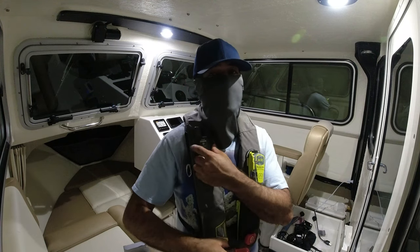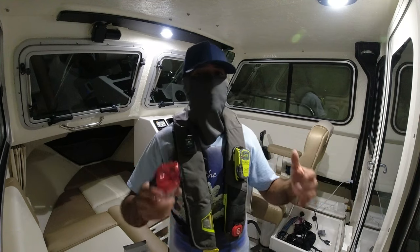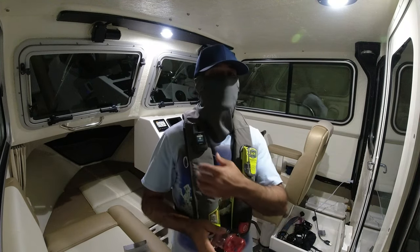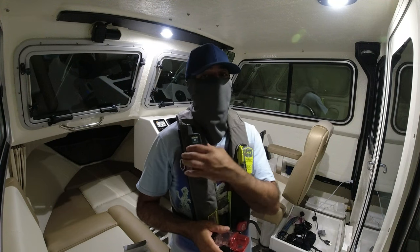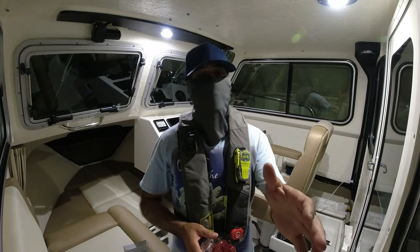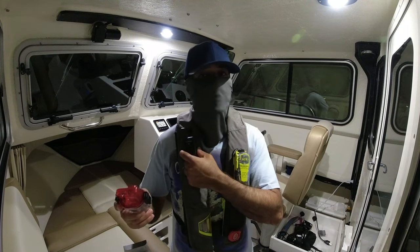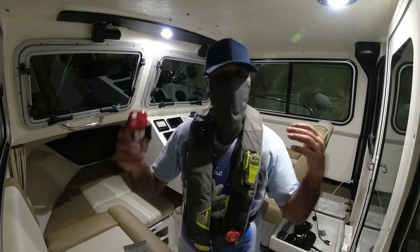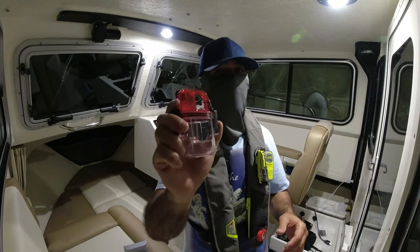I'm always looking for ways to improve my safety and I really wanted to share this with you guys, because a lot of my viewers have been getting this device for safety. But it does not help you if it gets wet for too long, and of course when we're going to use this most of the time we're going to be in the water — the jet ski submerged, the boat fell, something happened.